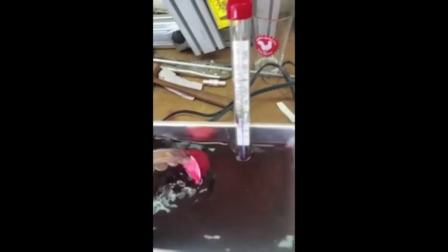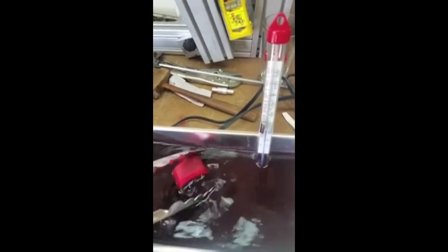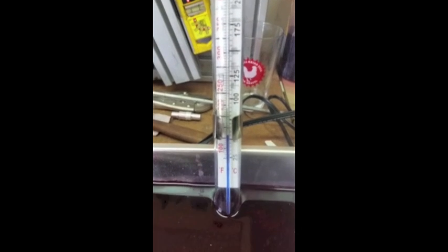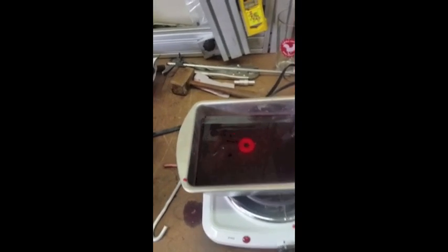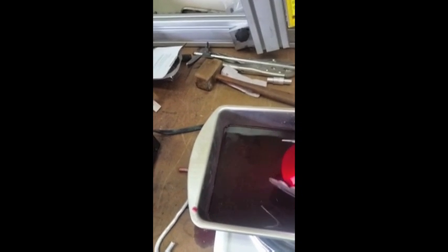It's only been in there for about a minute and you can see it's already starting to soak up the color pretty good. The part's been in the dye bath for three or four minutes now — it's nice and red. That's the cherry red dye.